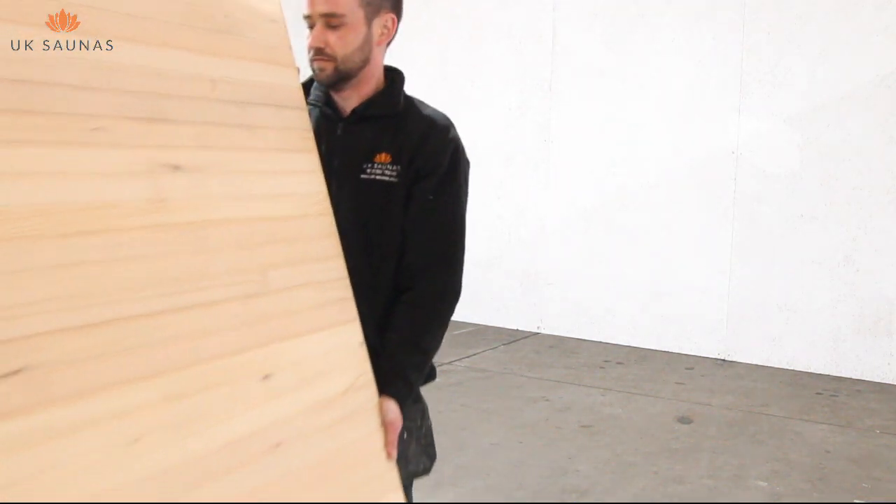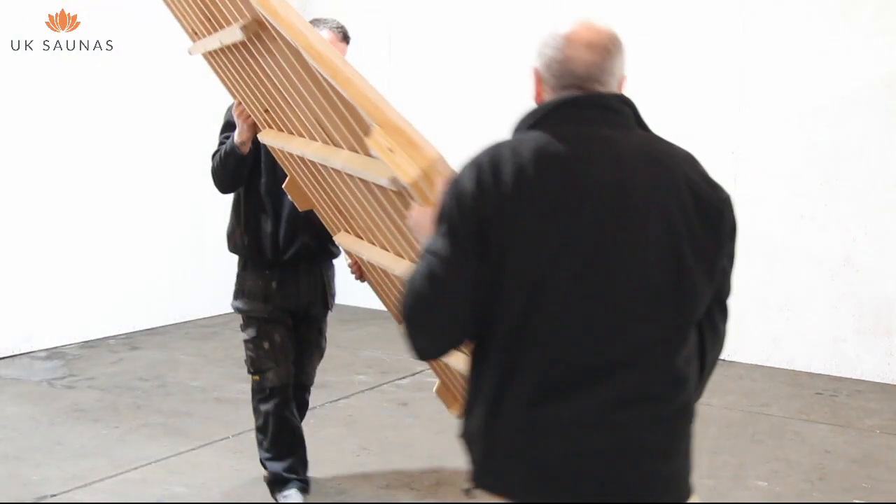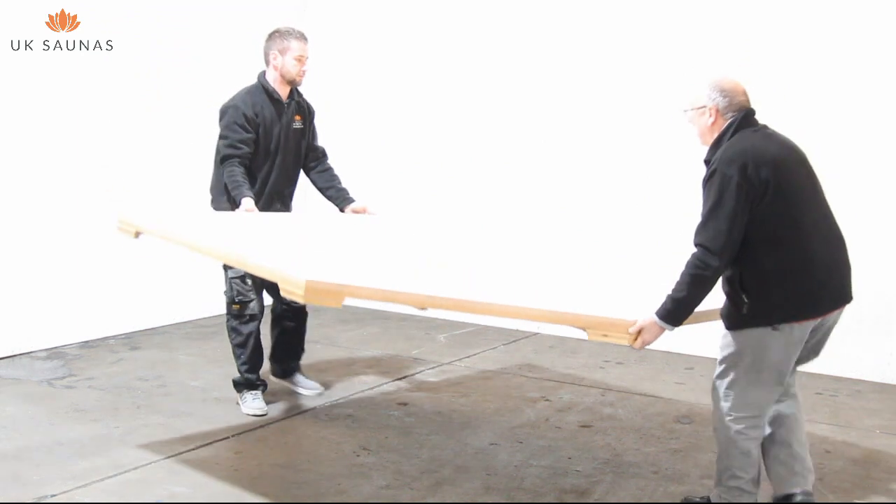Hello and welcome to UK Saunas. Today we're going to show you how to assemble one of our outdoor saunas.